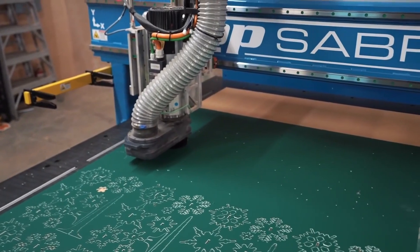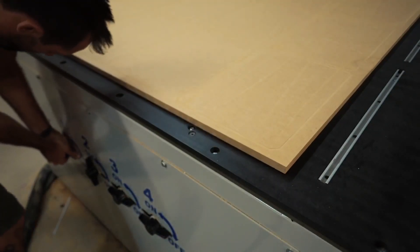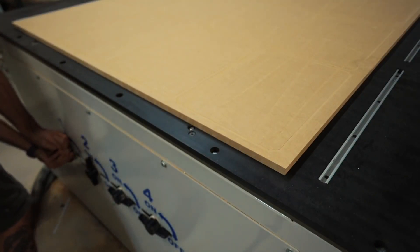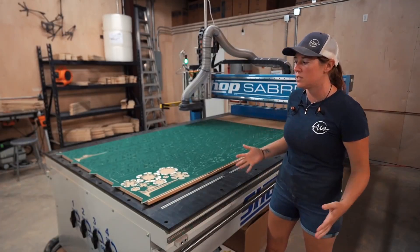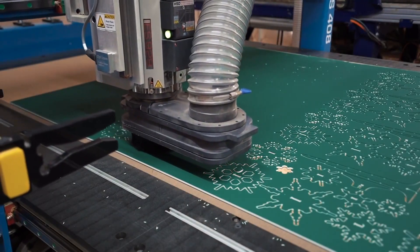One of the big obvious upgrades is that this machine has a vacuum bed. The vacuum pump is actually stored at the rear of the machine on the ground. The Laguna machine I have is also a vacuum bed, so I was already familiar with how much of an upgrade this is for CNC. But it's worth noting — listen to how quiet this machine is.